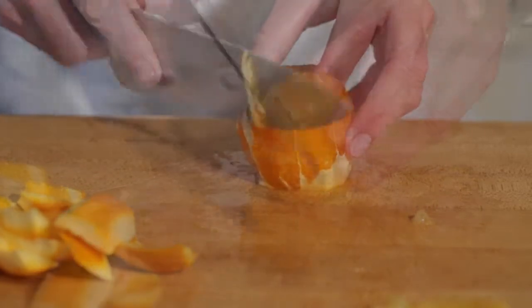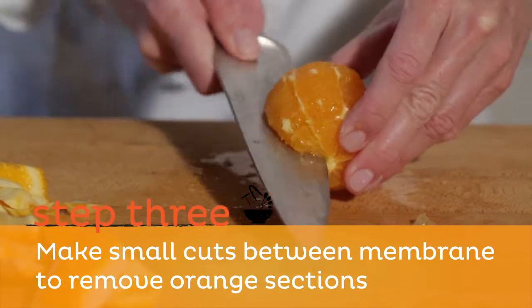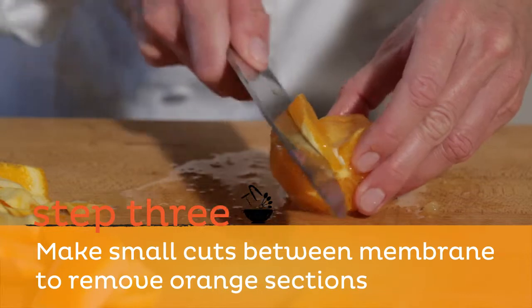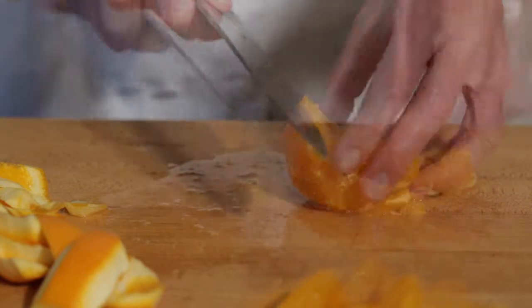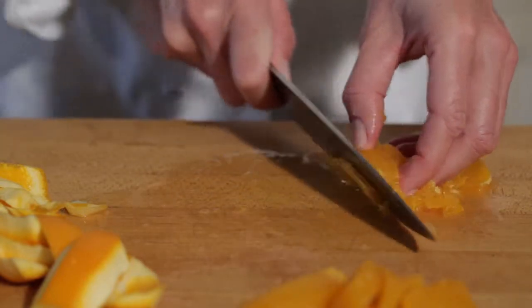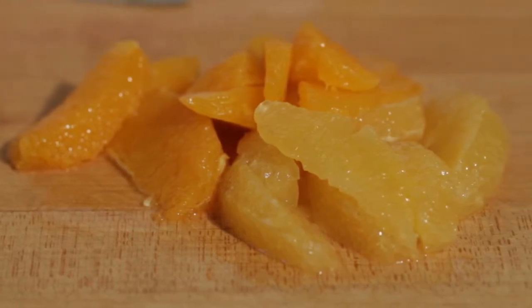Step three: place the knife in between the orange membranes, making a small cut just to the center of the orange to remove the orange sections from the membranes. This is how you section an orange.